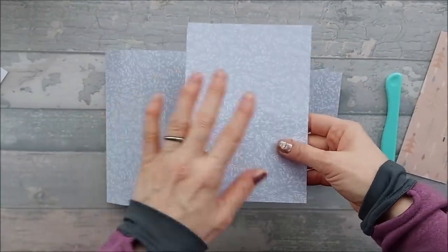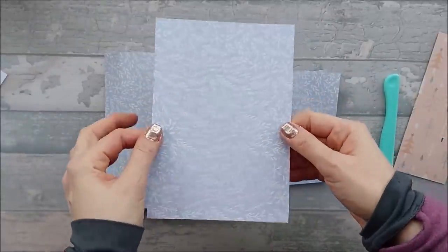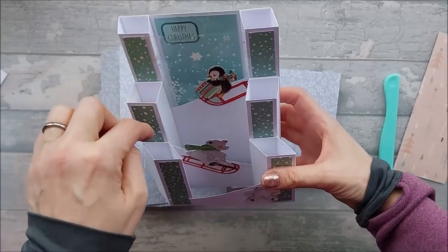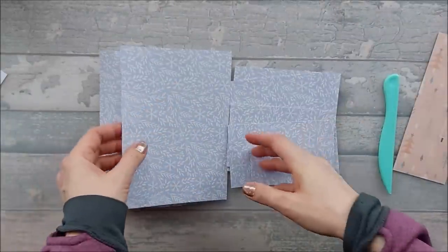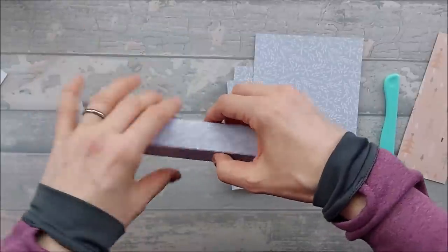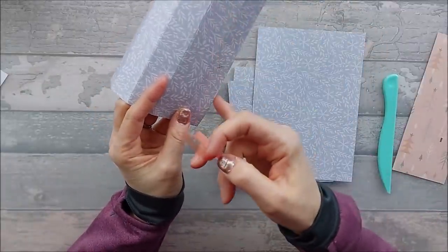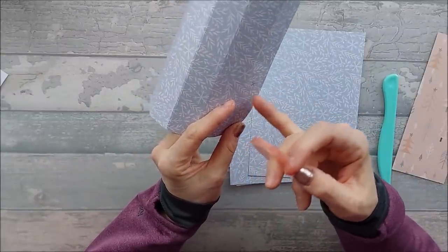I've gone through and shaved off a little bit off all the edges, and now I'm going to burnish them all and fold them all along their score lines — you want mountain folds on every single one. On this card I'm using double-sided card, because on my original I used white card and you could see the white inside the pillars. With double-sided colored card you've still got some blue inside to cover it up. I'm also going to put red tape on the edge I've trimmed, just to remember which edge it is.